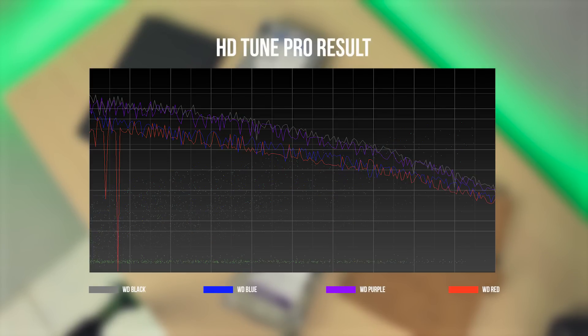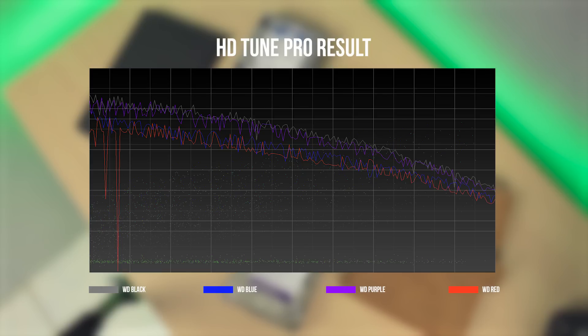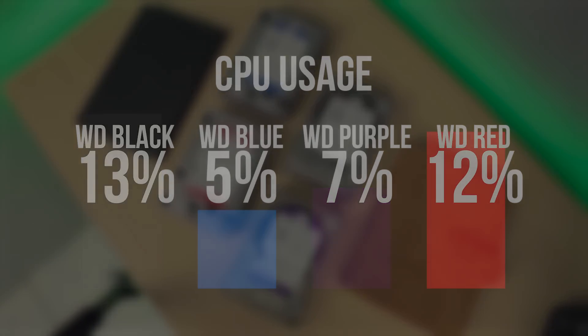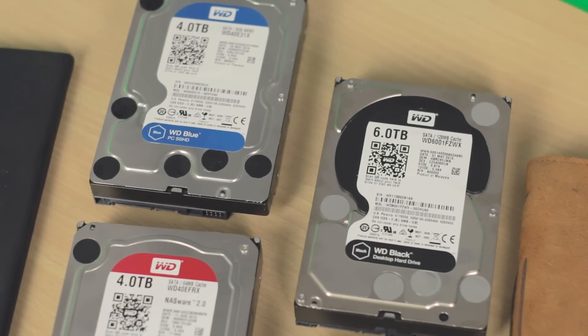And for the last benchmark is the HDTune Pro. As you can see in the graph, still the WD Black stands out in terms of read speed, followed by the Purple, Blue, and lastly the Red. But take note — even though the WD Black hard drive gives great speed and performance, it also takes a lot of CPU usage, as you can see in the table below. But overall, all these drives perform well, but of course, with the price.